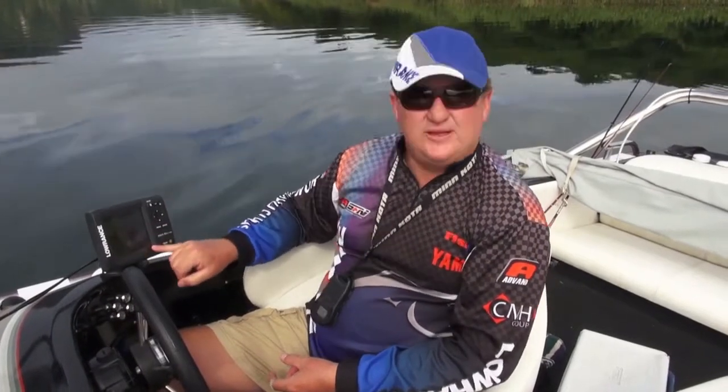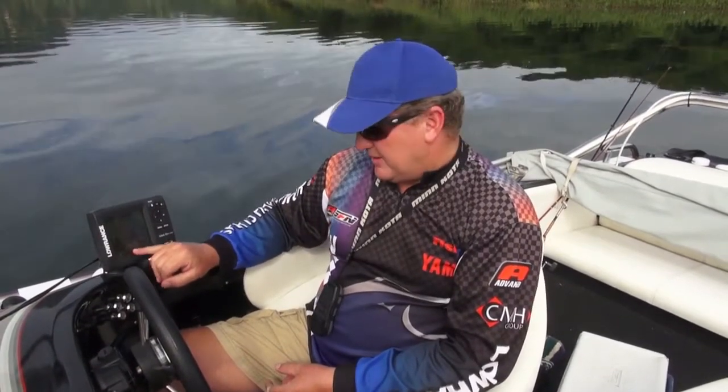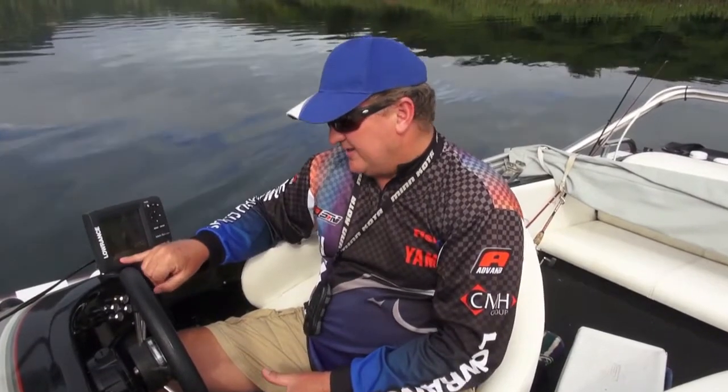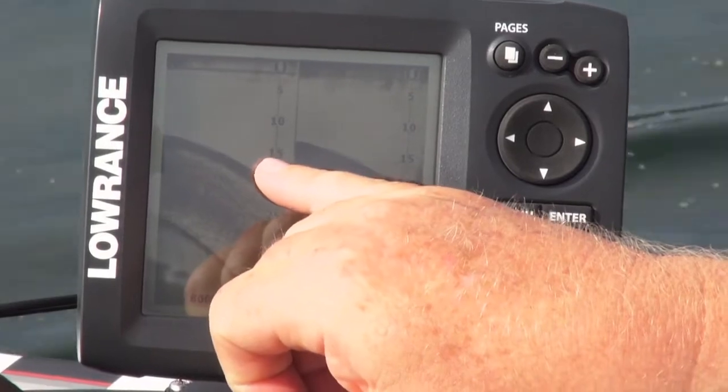As we drop into the river channel, you can see the thermocline at 30 feet on both frequencies — on the 800 as well as the 455. The reason you can see it on both is because it's a beam with a very narrow angle from front to back, but you've still got the wide coverage area like you do with the cone.